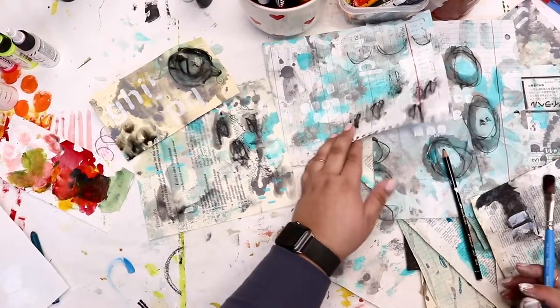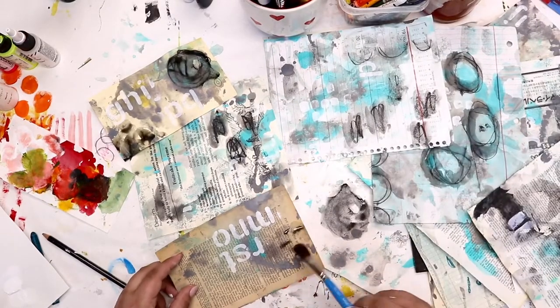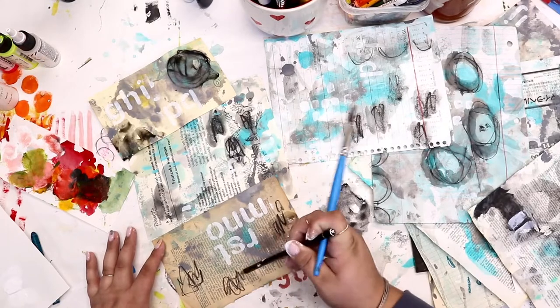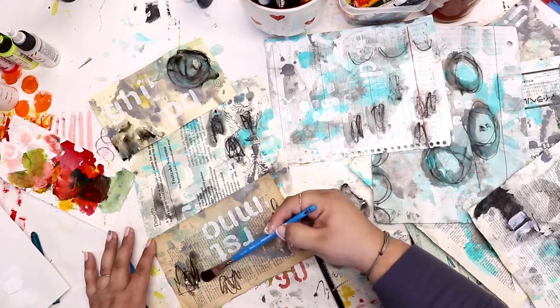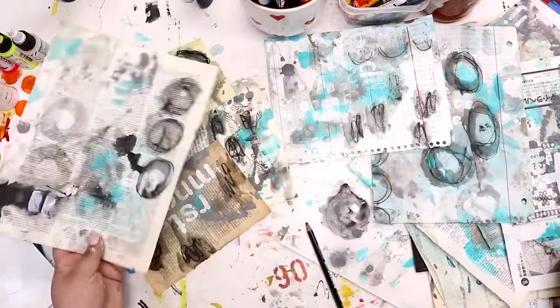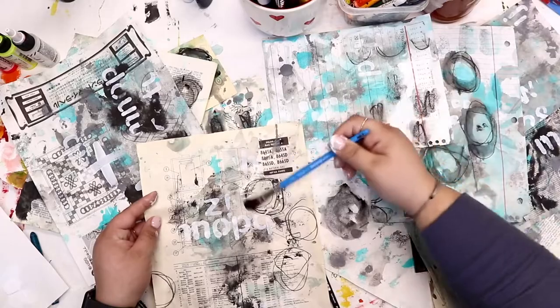Another way to use the Stabilo All is if you put a lot of water on it, just turn it upside down and put it onto another piece of paper — it gives a totally different look. When in doubt, if you don't know what marks to make, scribbles are always a winner.